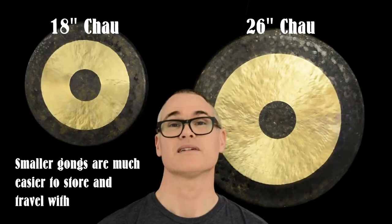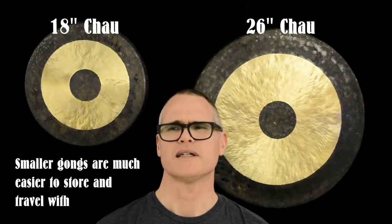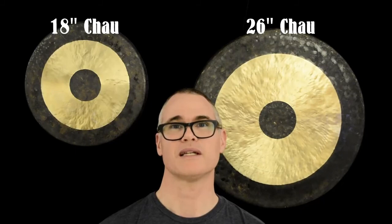Smaller gongs are also very portable — this is a great point for 18-inch gongs or similar — and also easier to transport and hold if you're using them in a yoga or sound bath situation. I hope this helps you think about the differences in sizes between gongs around the 18-inch size and around the 26-inch size.